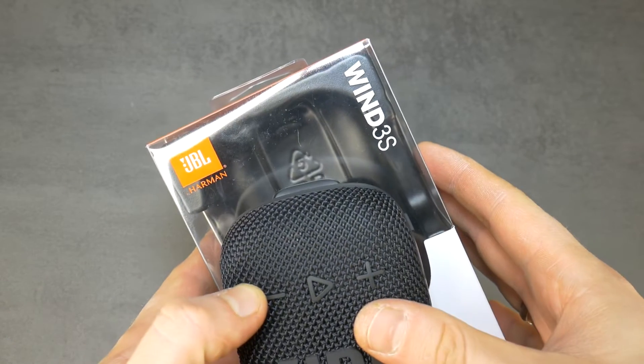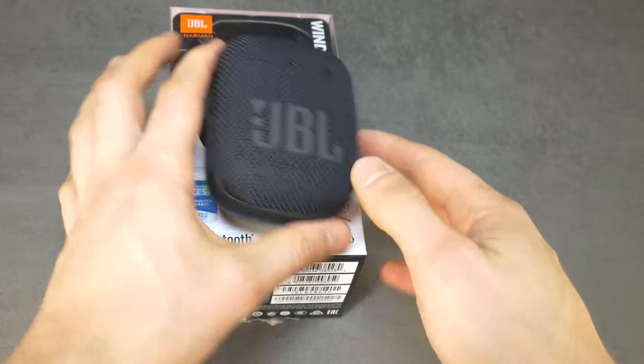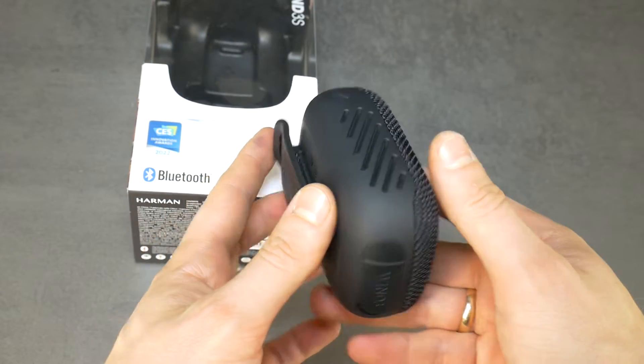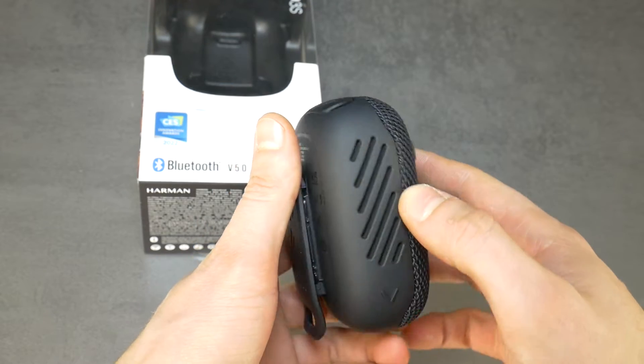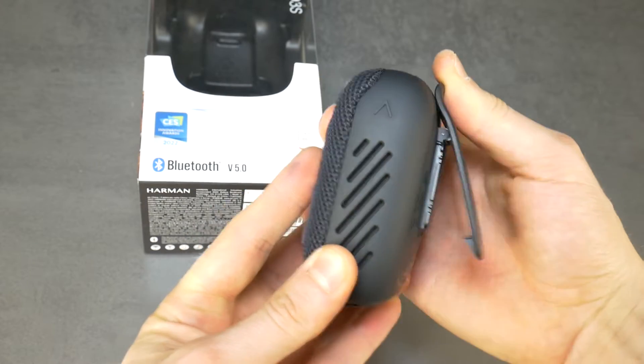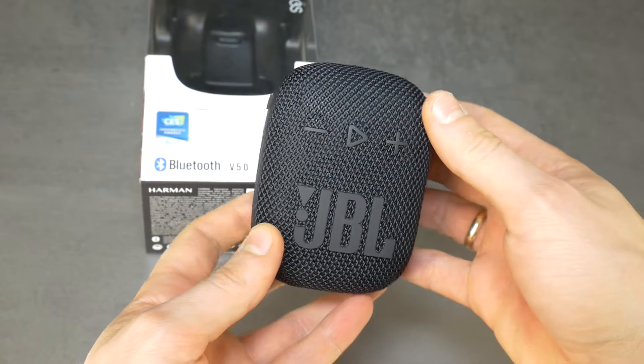Hello! Today I will show you how to disassemble the JBL Xtreme 3S portable Bluetooth speaker. This video is also useful if you just want to remove the fabric speaker grill on the front. Often in the comments you write that after disassembly the speaker is dead, but that's not the case. Once the video is filmed, the speaker is put back together and works like new.